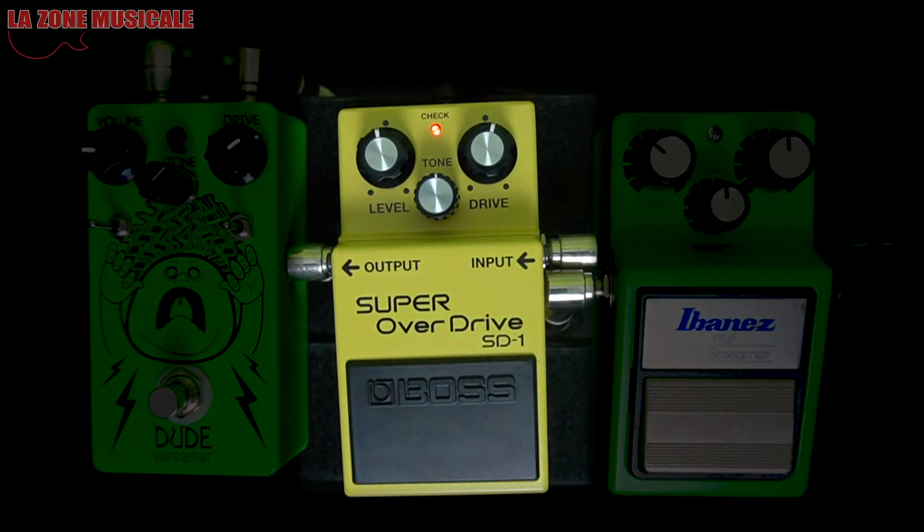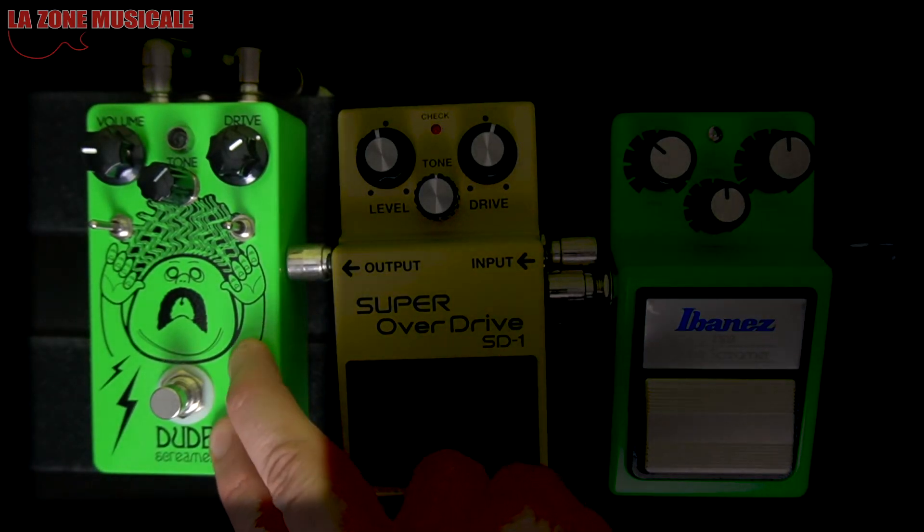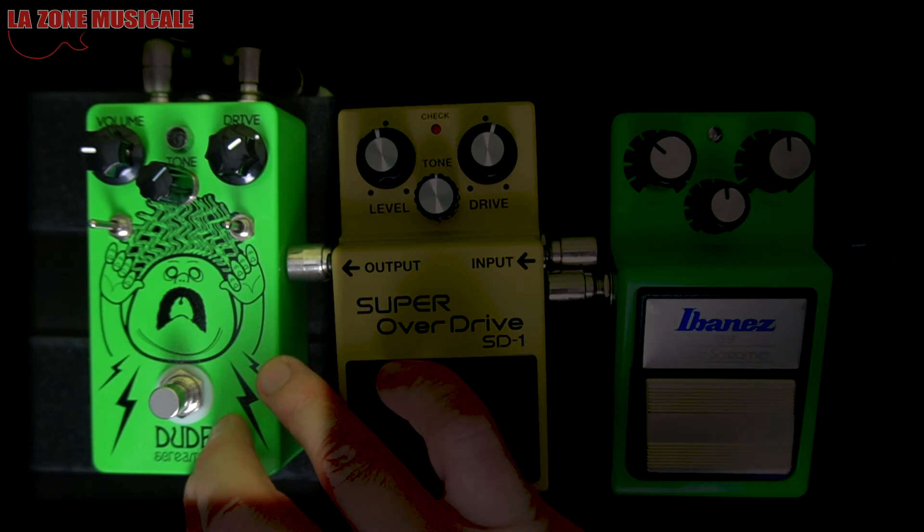What I find cool about the Super Overdrive is that for classic rock rhythm it's really good. And the third pedal we have here is the Quebecois Dude Screamer — it's called Dude Screamer because it's close to the same kind of overdrive.